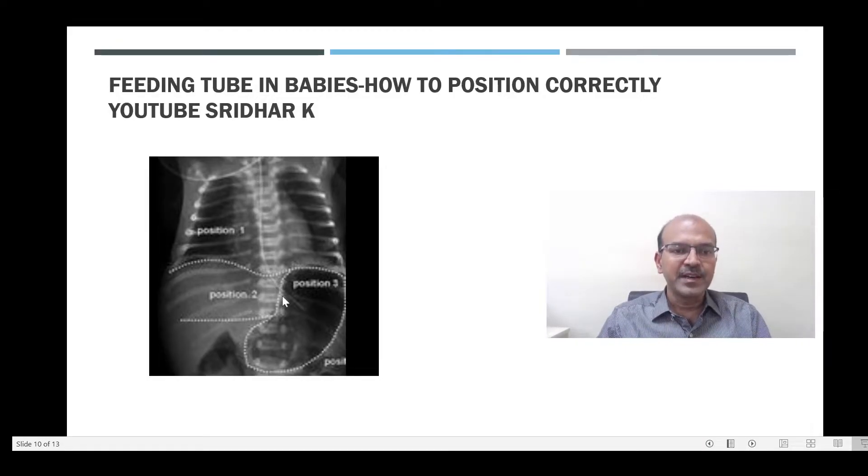This is the feeding tube and you can see that it is in the stomach in this baby. So a high feeding tube will stop anywhere from the gastroesophageal junction — it may be in the esophagus or higher. The second position is a little high but it is in the stomach, and we need to push it in a little bit.